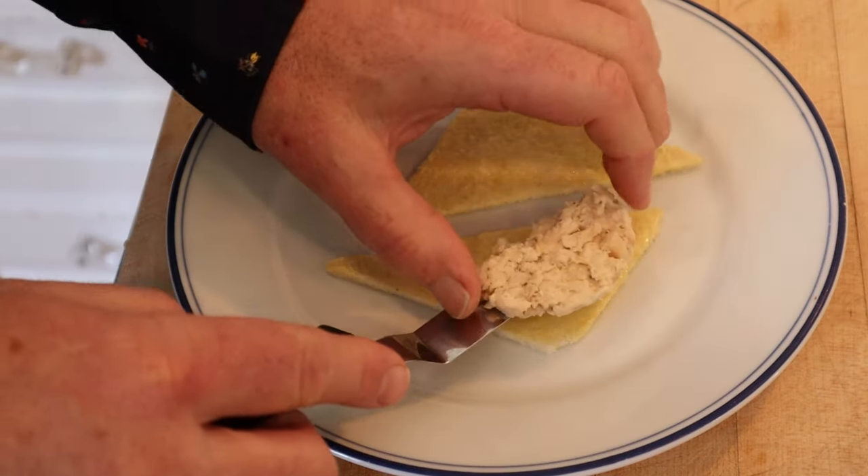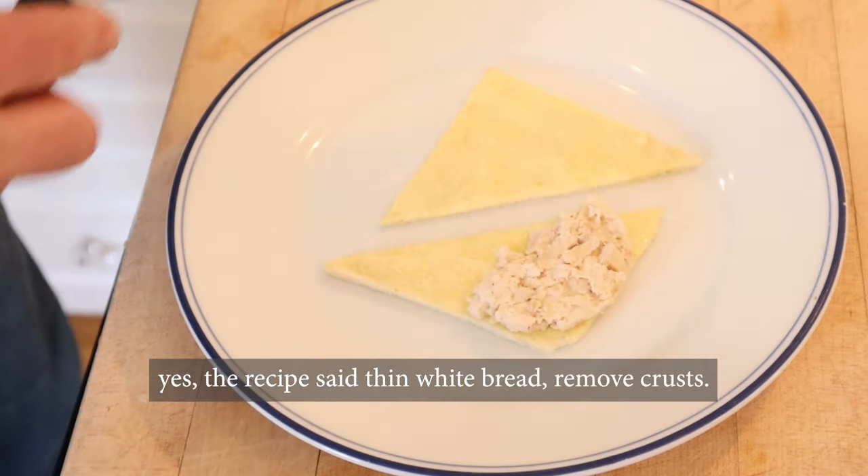All right, it's the next day and our jellied chicken is set up, so we put that onto thinly sliced buttered bread. Let's give this jellied chicken sandwich number one a go.